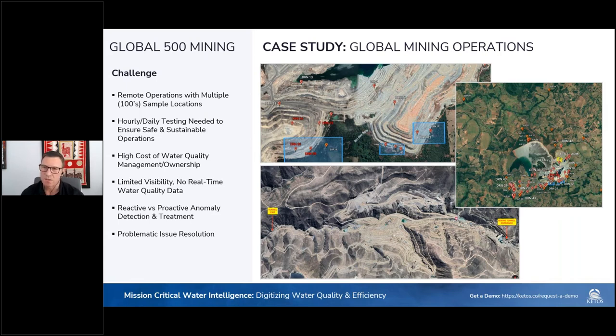Common across all mining operations is that they typically have remote operations with multiple sample locations. One mine in particular has over 100 different sampling locations across their operation. They require hourly or daily testing to ensure safe and sustainable operations and are challenged with traditional high costs of water quality management. They struggle with visibility into their water quality data and have no real-time data, leaving them very reactive in terms of anomaly detection and treatment.